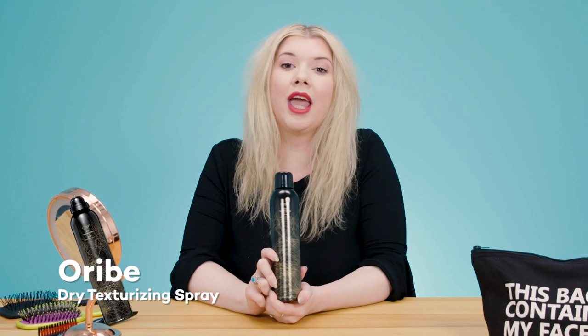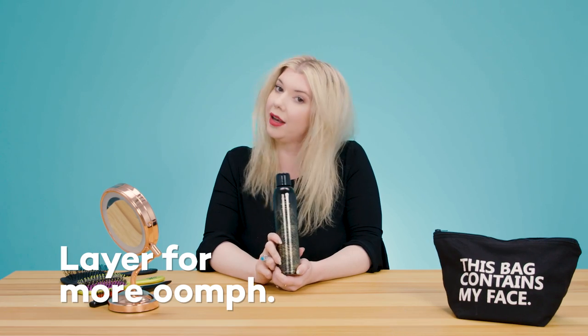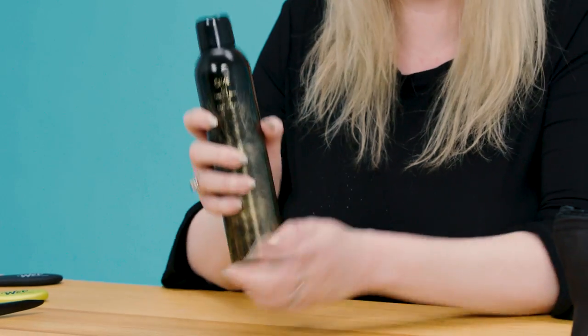And now my hair is thoroughly dry shampooed. That was the Living Proof dry shampoo — as you can tell, my hair is thoroughly cleansed. Now we're going to take it a step further with the Oribe dry texturizing spray. This is what I use if I really want some insane volume and texture. You can layer this one on top of another dry shampoo to really give it some oomph.